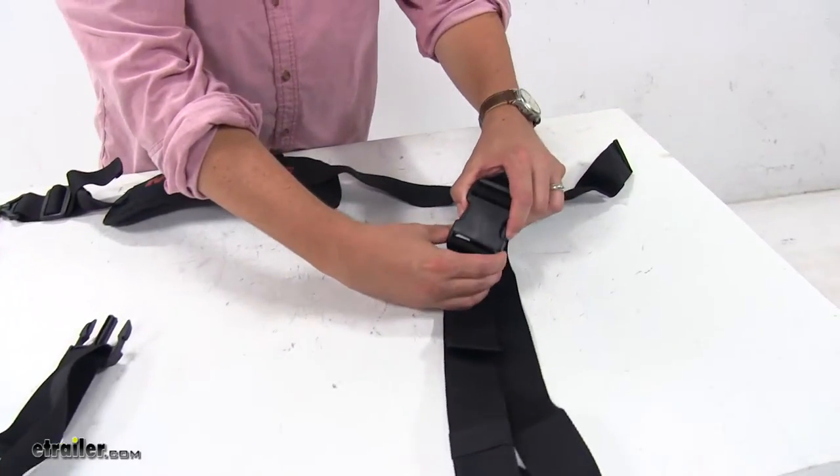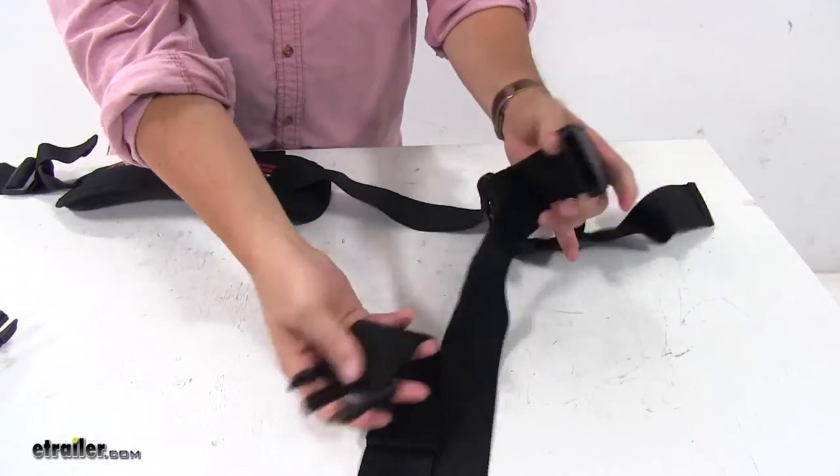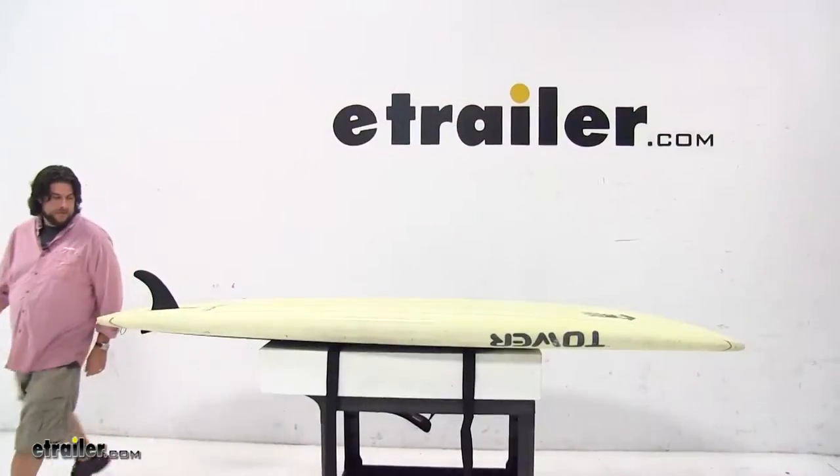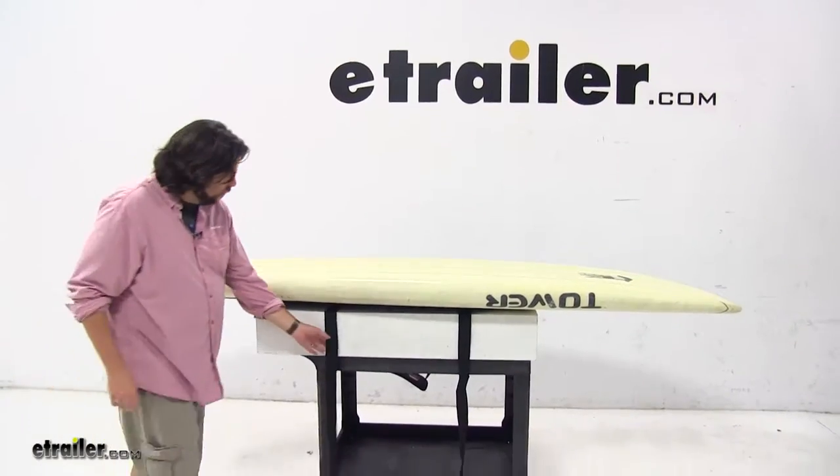We'll open it up by unbuckling the buckle here — you just push on the two sides and it's ready to go. Next we'll grab our stand up paddle board, set it on top, and close it up with our buckle. With the paddle board in place, we'll bring our straps up and over, and we'll have to make some adjustments here.